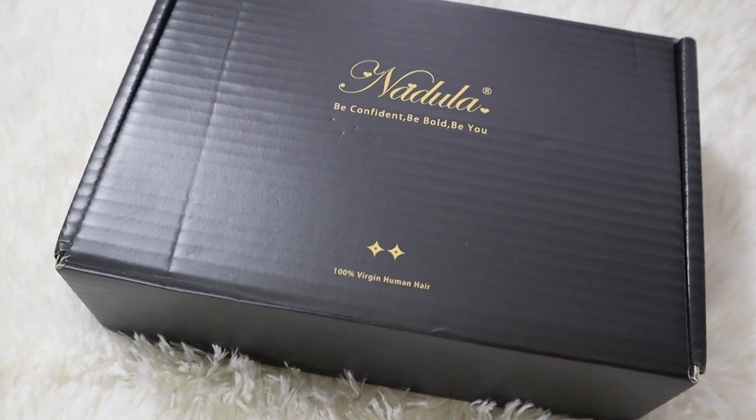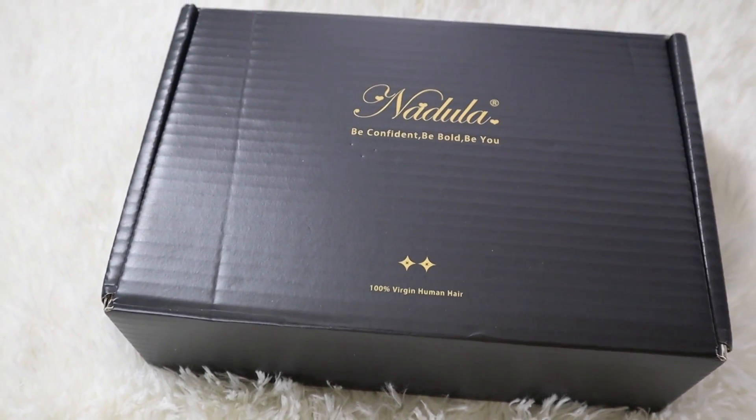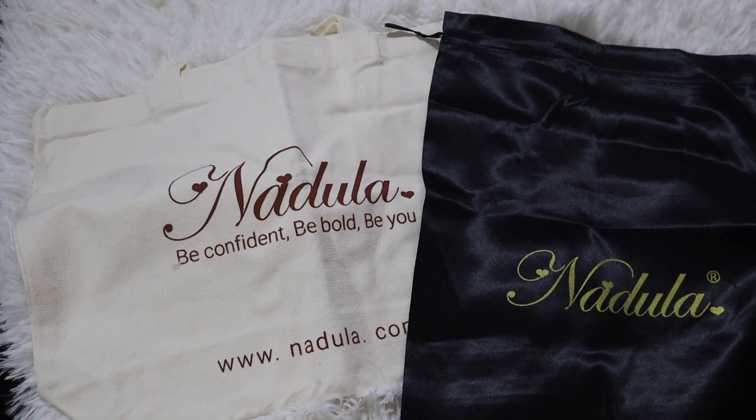Hey guys, welcome back to my channel. It's your girl TJ. I'm here with one of the best of the best. Nodula is in the building.